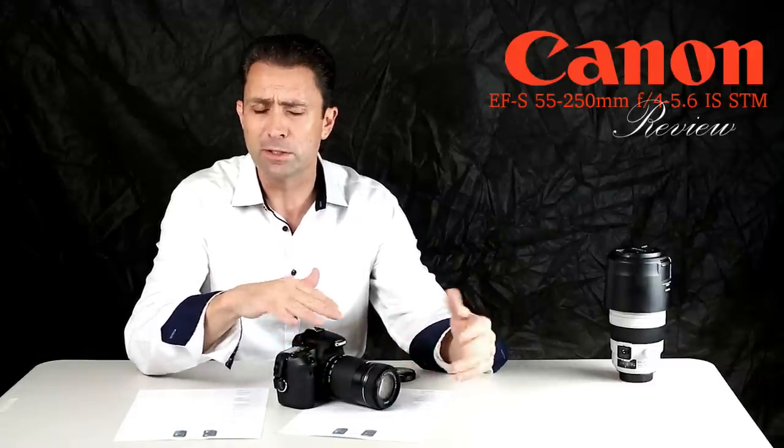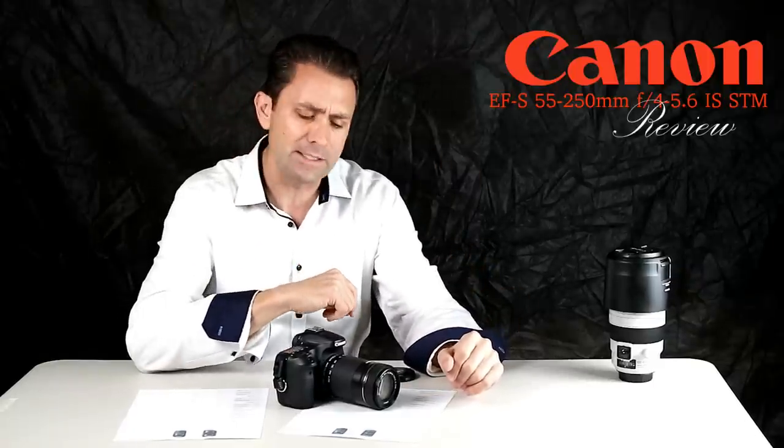…the 55-250mm, 18-135mm lenses, and even the 50mm F1.8. One of the main upgrades is to put the STM focus motor into those lenses.